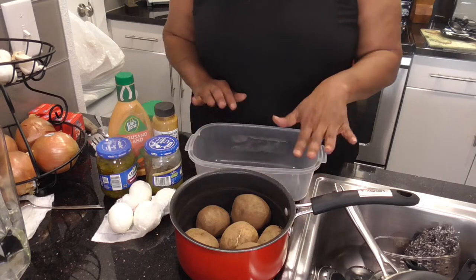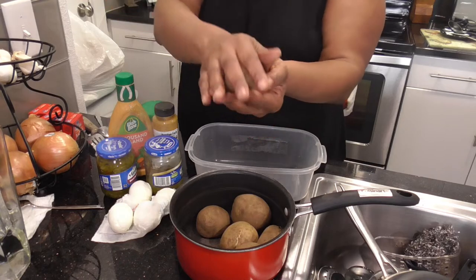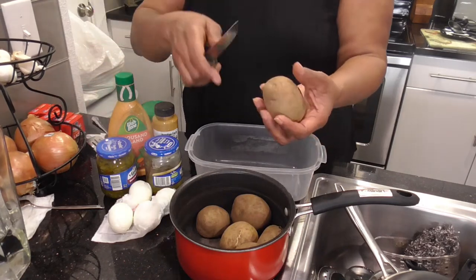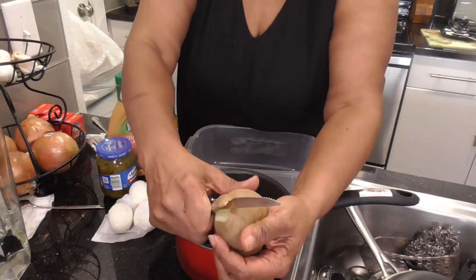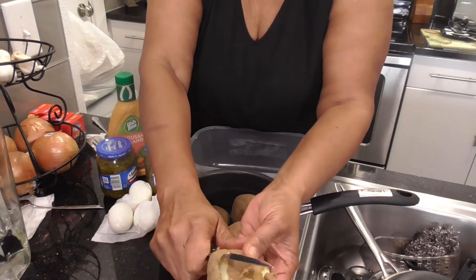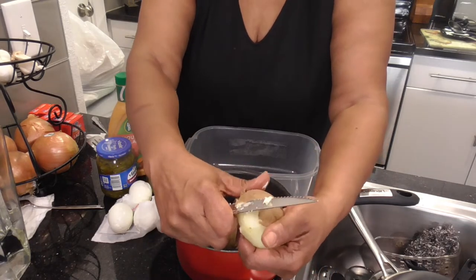We are about to make the potato salad. I have already boiled my eggs back here — they are just warm, just like I like. Once you cook them, they are so easy to peel. We are going to peel these right now. I am going to show you how I cut them for my potato salad. I like cubes. Of course, when you are mixing it up, it will mash a few of them up. That is the consistency that I like for my potato salad.